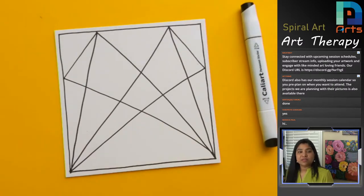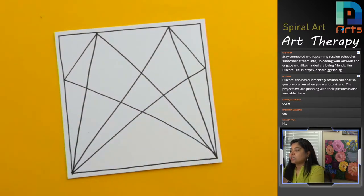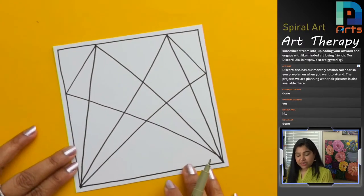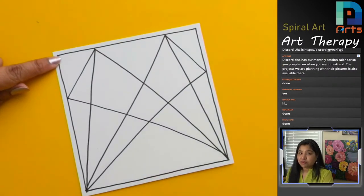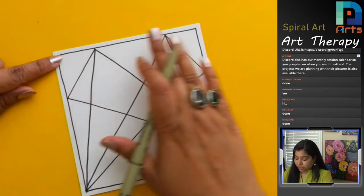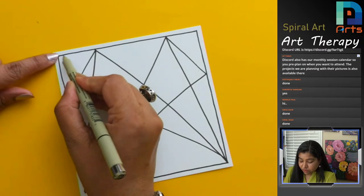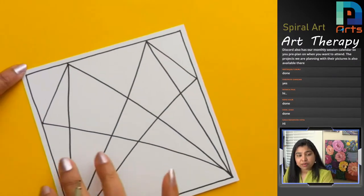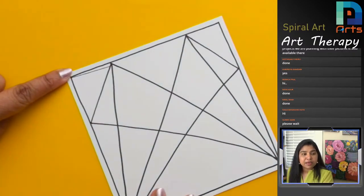It seems like everybody is done drawing. For the spirals we'll start from the top left corner. If you've worked with me before, you know we always start from this corner so we can go from top to bottom and left to right. We are starting from the top left and going clockwise. For the spiral, we make just slanted lines — I'm zooming in a little so you can see it clearly.